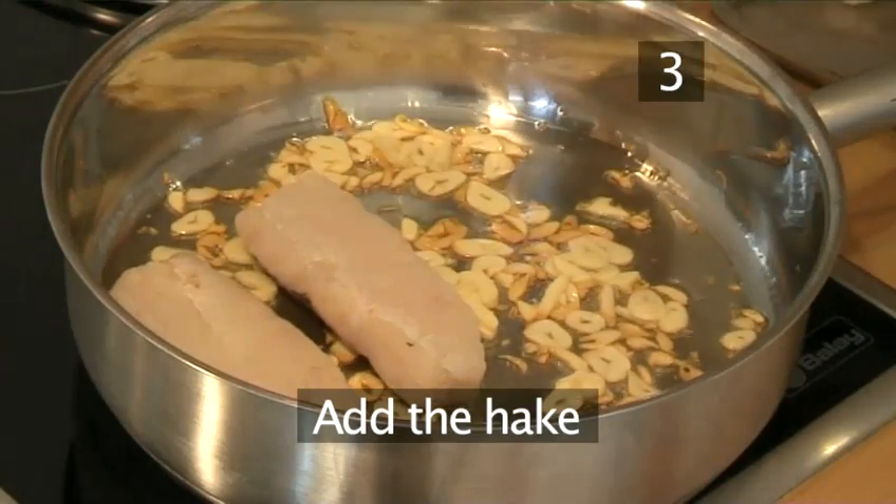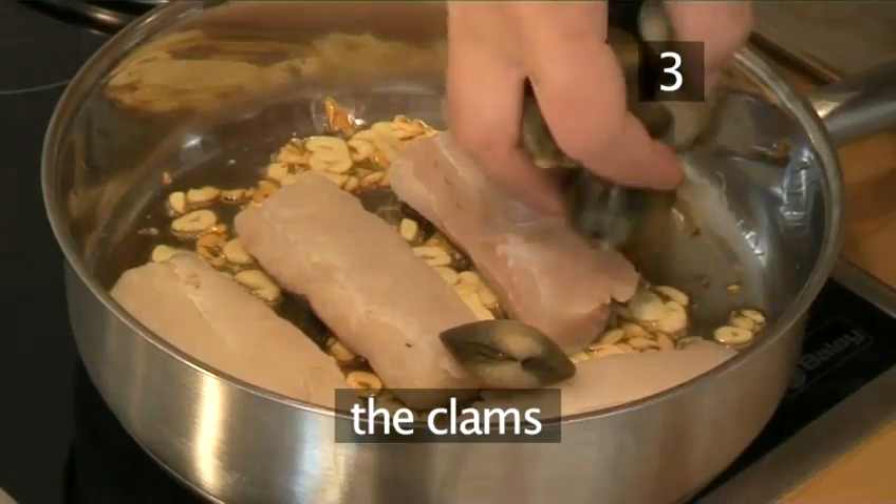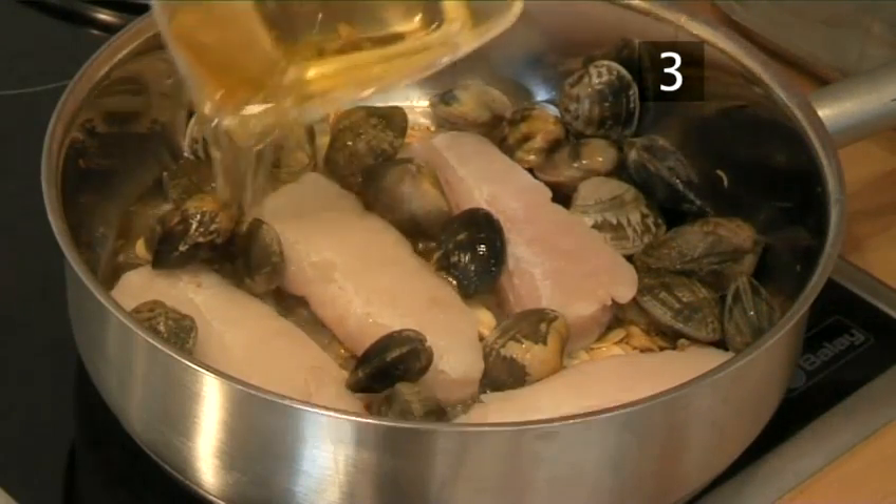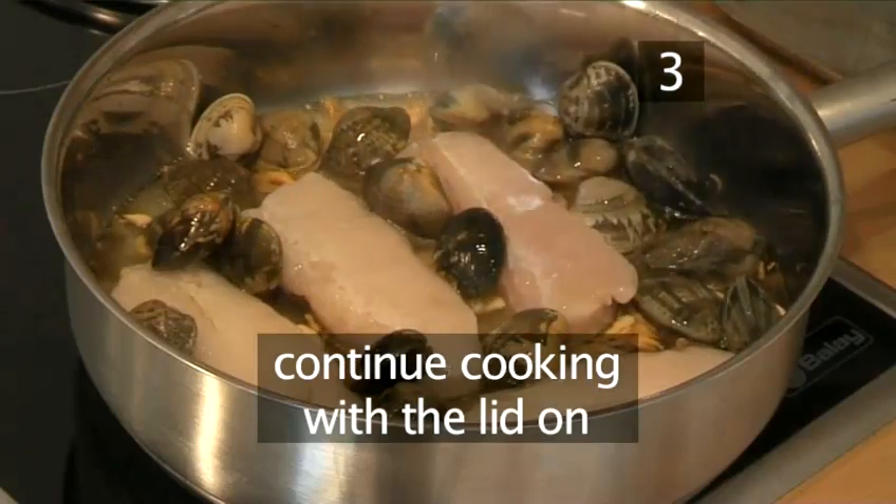Step 3: Now add the hake, the clams, and the white wine, and continue cooking with a lid on.